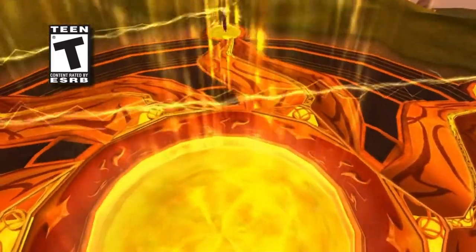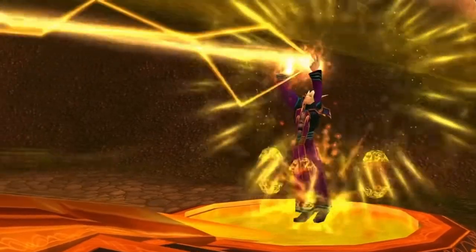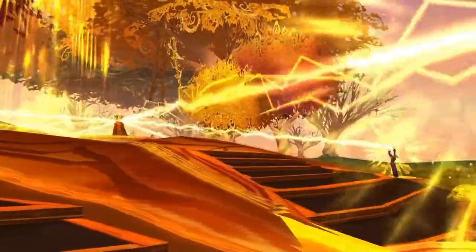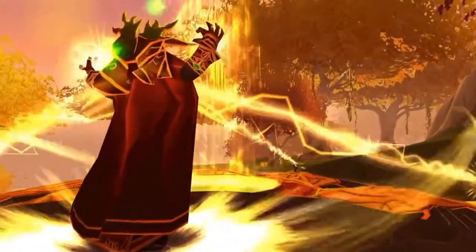Another rule of thumb to bear in mind when trying to get loot from Sunwell Plateau: any items that have got free sockets are naturally going to stand up against pre-raid BiS items in Wrath of the Lich King. It's not to say they're going to be better than pre-raid BiS, but they will at least come close.